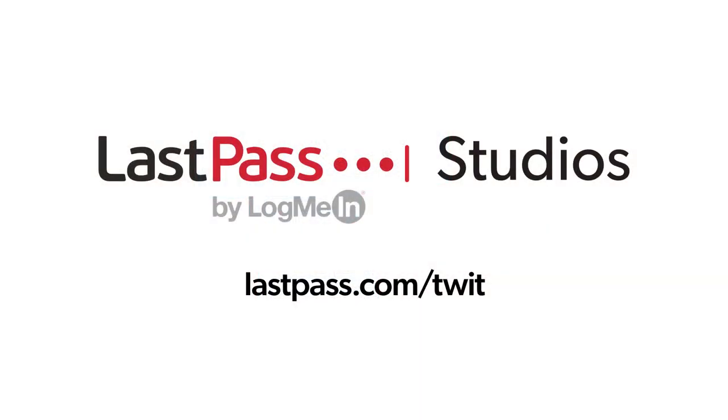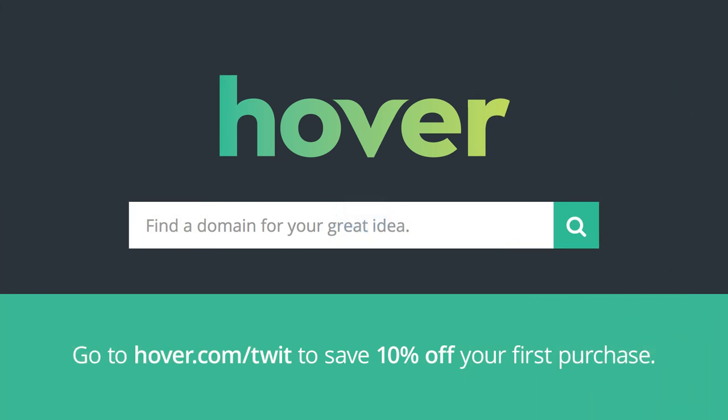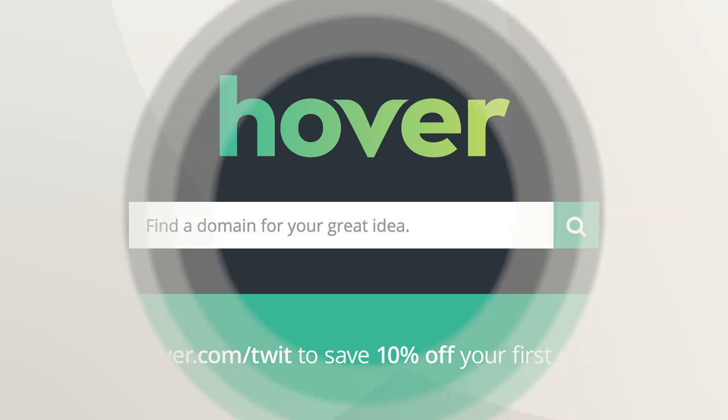Hands-On Tech is brought to you from LastPass Studios. Using the same password everywhere is a security nightmare waiting to happen. LastPass easily creates unique passwords for every site you visit. Visit lastpass.com/twit. Also brought to you by Hover — visit hover.com/twit to get 10% off your first purchase of any domain extension for the entire first year.